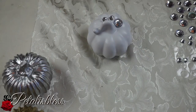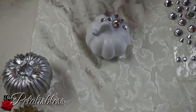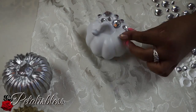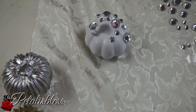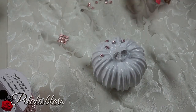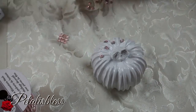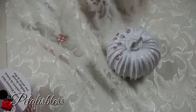With our white pumpkin, I'm just going to be putting rhinestones all over. And with this other white pumpkin, I'm going to cut the rose gold strip into little tiny squares and then glue the squares all over the pumpkin.